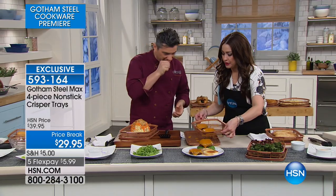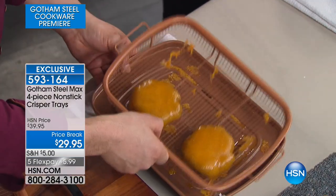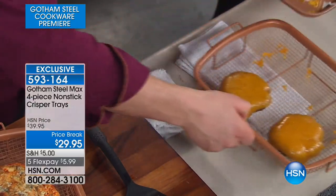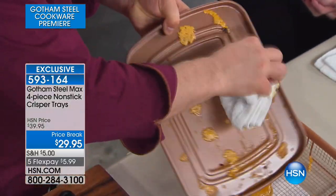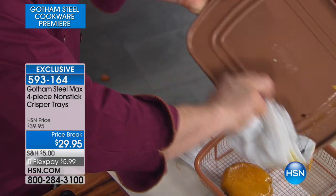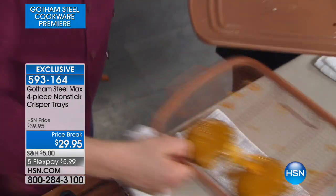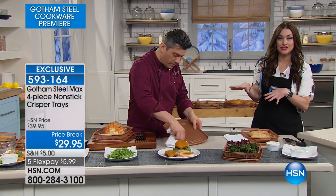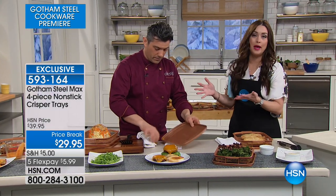When you cook the burgers, all the extra fat is going to drip off — anything you don't want to eat, because the food's not sitting in it. And then I'm just going to wipe — the non-stick technology that only Gotham Steel Max has is pretty incredible. You can wipe everything clean or put it in the dishwasher; it's as easy as wiping it clean.